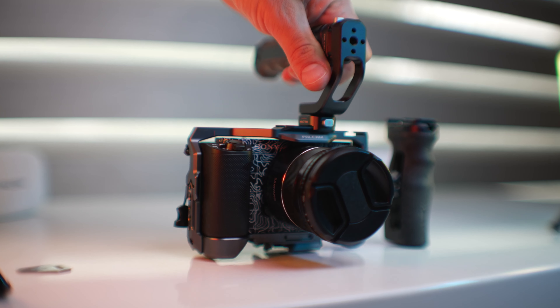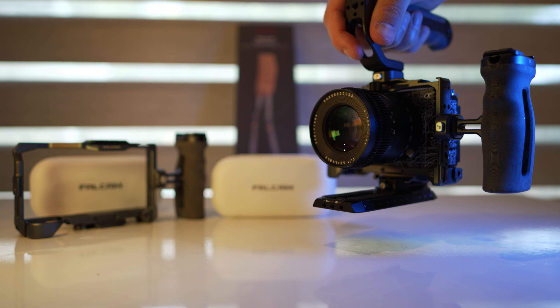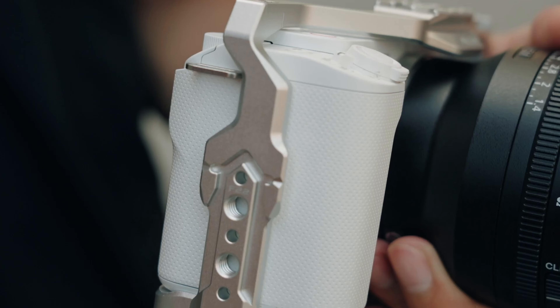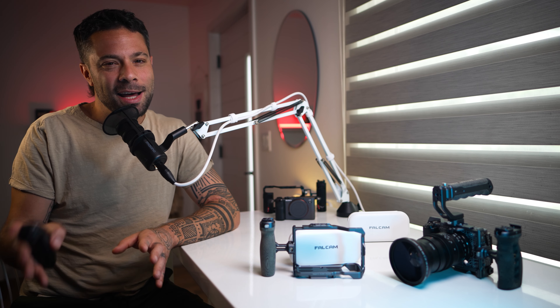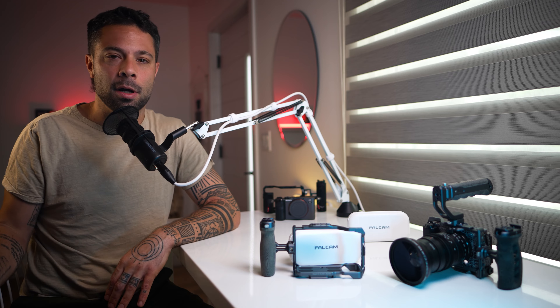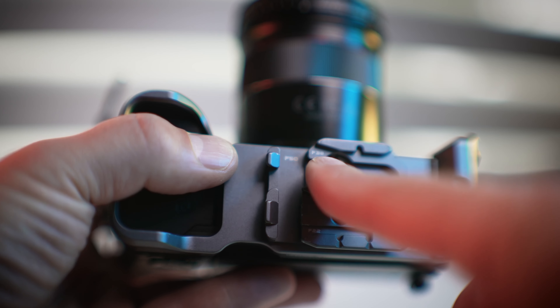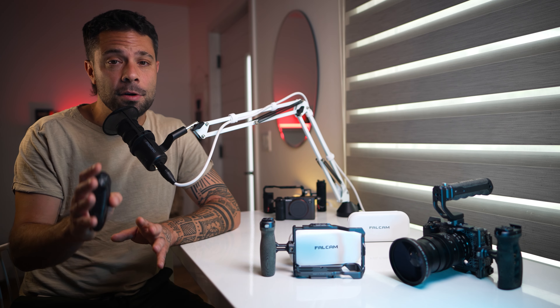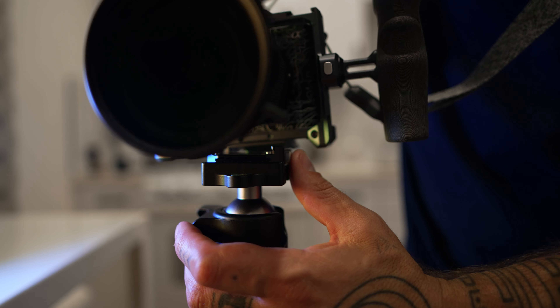I recently picked up Falcam's quick release cage, which comes in both a dark gray called Monet Gray or a really cool light silver called Silk Silver, which I think is meant to pair with a white ZV-1. If you notice, this cage says F22, F38, and F50 next to it, which refers to the main feature — but I'll get to that.